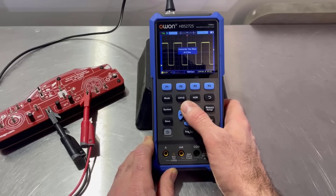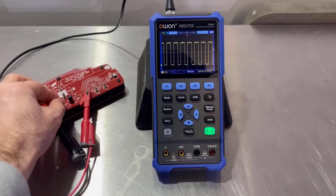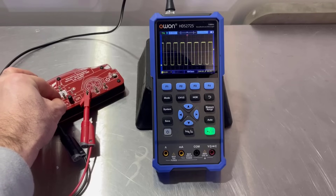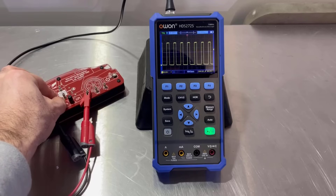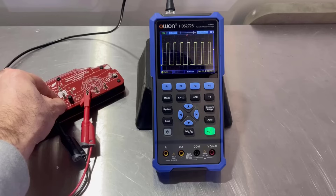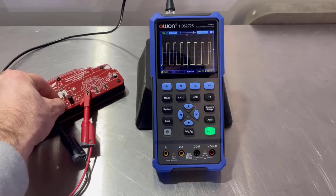So if we start clicking the time base up, we can now see that we've got that square wave image — pulse width modulation. And that's exactly what I've been using this to demonstrate on electrical training courses. It's just really easy for me to pack in the car, take with me and quickly get it out to show people what I mean.